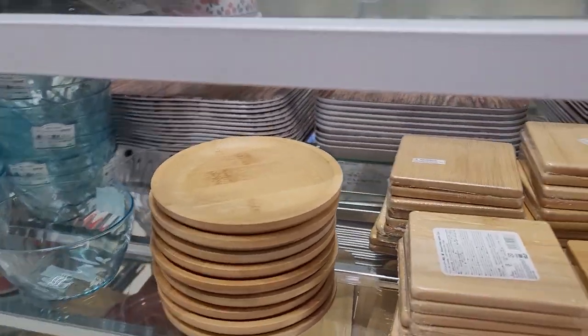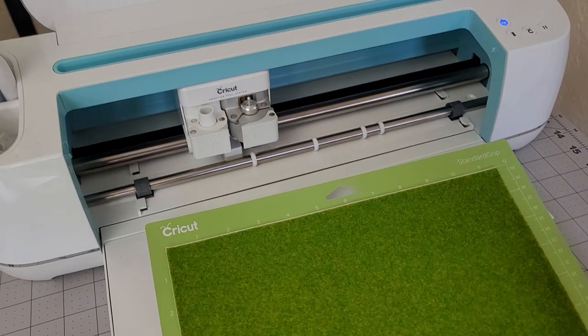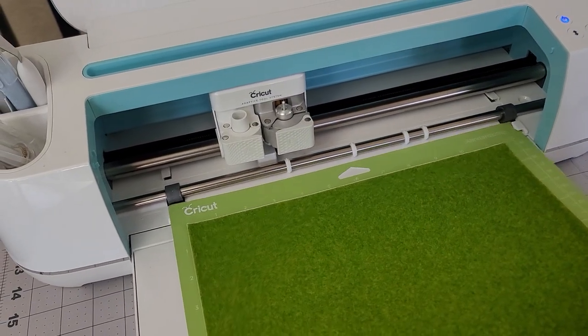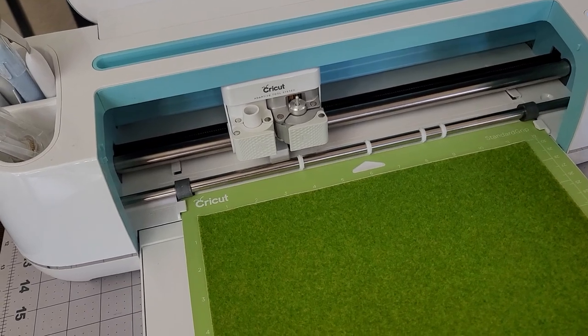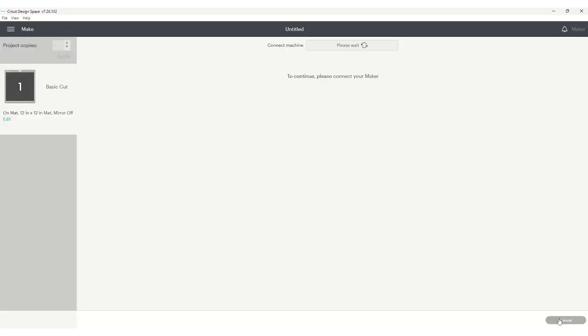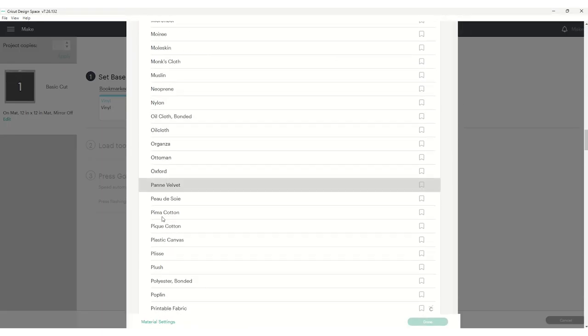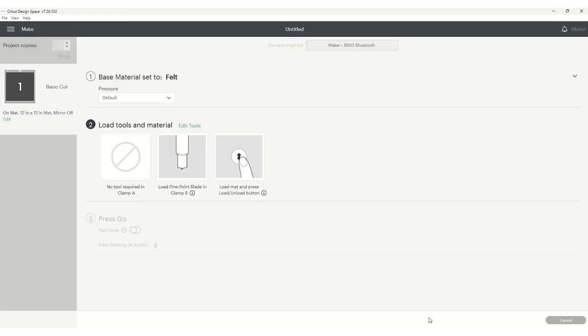For the base, I found a good looking wooden coaster from my local dollar store. I also found a sheet of fake grass with adhesive backing that was perfect for this kind of project, so I used my Cricut to cut a circle out of it. This material was kind of thick and I had to experiment with different material types in the Cricut program to get the right amount of pressure to cut it out.